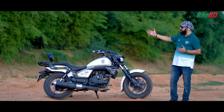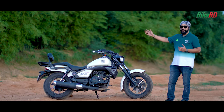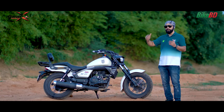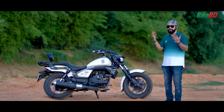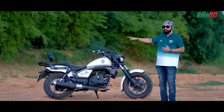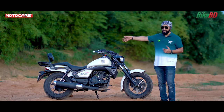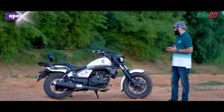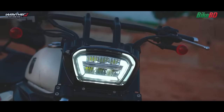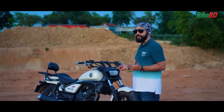One disadvantage of this bike is the pillion or backseat. I would say this bike's backseat is not very comfortable for long rides. City riders will be fine, but for longer rides, the backseat comfort is lacking. If you plan to carry a pillion regularly, this is something to consider.